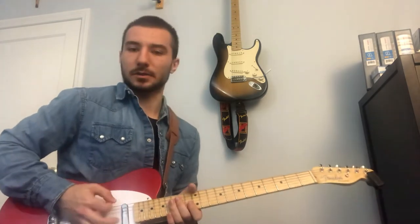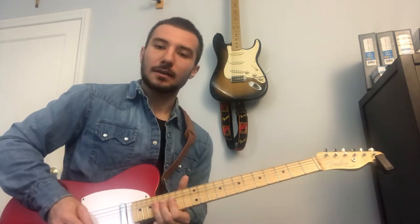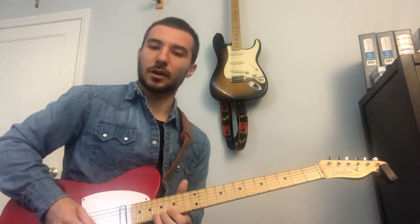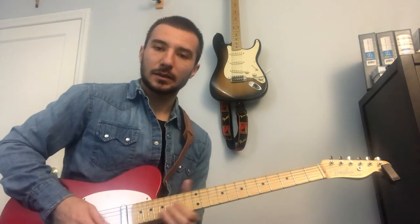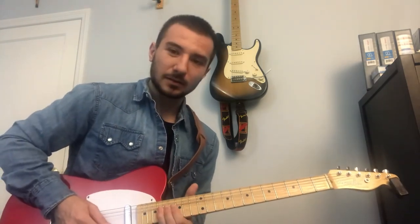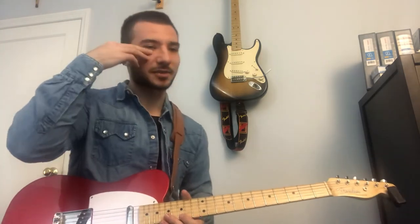That's really a pre-bend — at least that's how I do it. You want to rake down, do this lick, bend it up first and then pick it instead of picking first. It has more character that way I think.